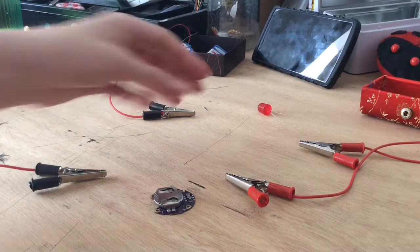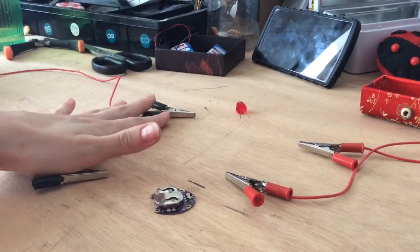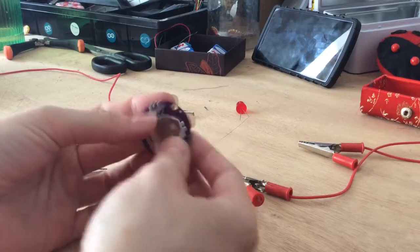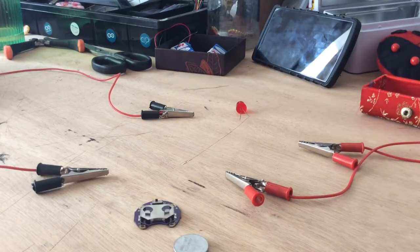We are going to light this LED using two alligator clips and this battery holder by Lillipat. This is the battery. Let's get started.